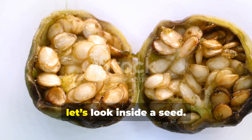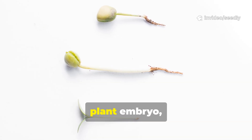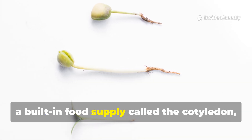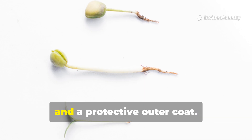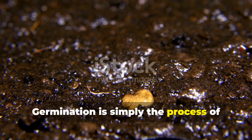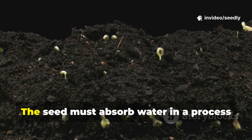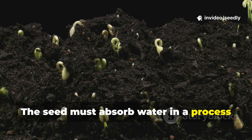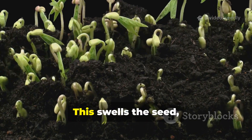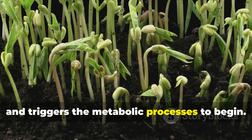To understand why, let's look inside a seed. Inside this tiny package is a dormant plant embryo, a built-in food supply called the cotyledon, and a protective outer coat. Germination is simply the process of activating this dormant life, and it requires only three things. First: water. The seed must absorb water in a process called imbibition, which swells the seed, softens the coat, and triggers metabolic processes to begin.